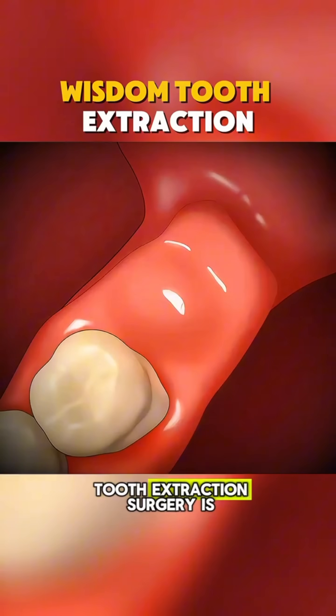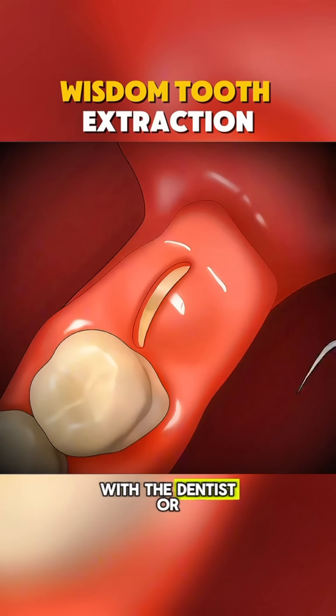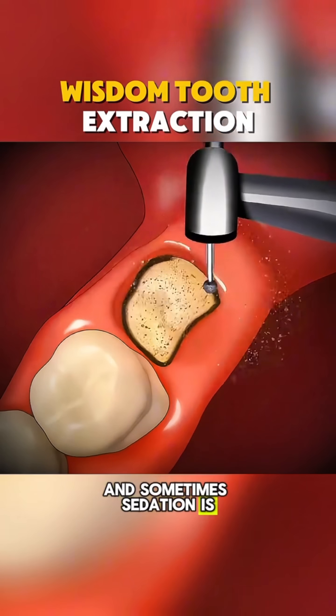Ever wondered how wisdom tooth extraction surgery is actually done? The procedure typically begins with the dentist or oral surgeon administering local anesthesia to numb the area, and sometimes sedation is used for comfort.